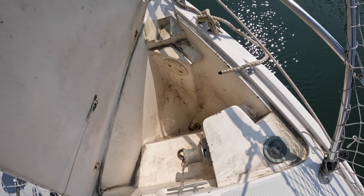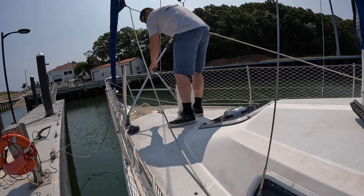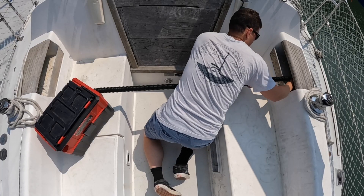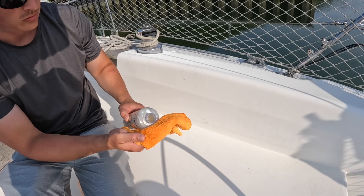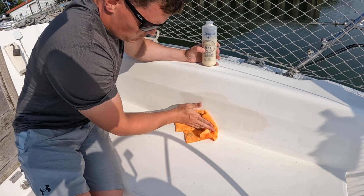While the anchor locker was cleared out, I figured it was a good time to clean it out. Then while the bucket and soap were out, I cleaned down the deck — it's crazy how one task just leads to the next. This led to an overall cleaning of the entire boat. Once the deck was cleaned, I waxed the topside to preserve it from UV damage.